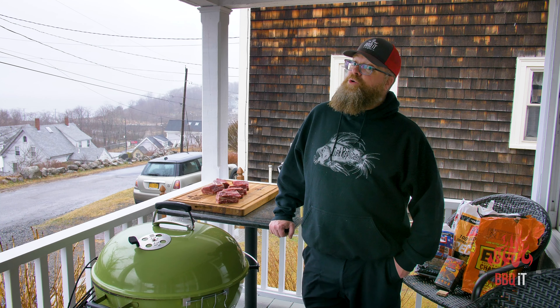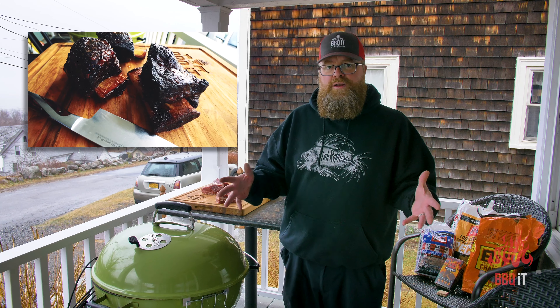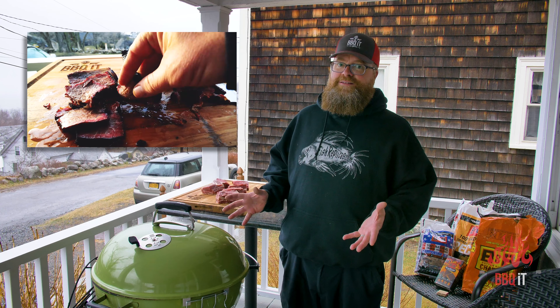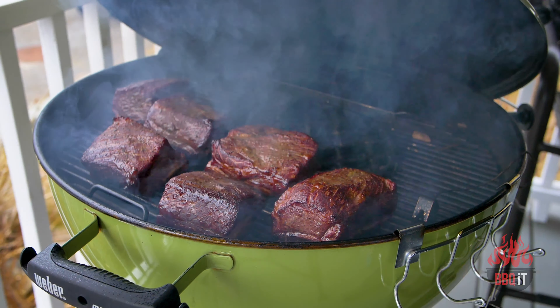Today: beef short ribs smoked on the Weber 22. This is going to be — well, not quick, it takes a few hours — but the prep is easy and what you get out of it is absolutely one of the top three favorite foods in the world. Very rich, very good, and this is a super simple recipe.